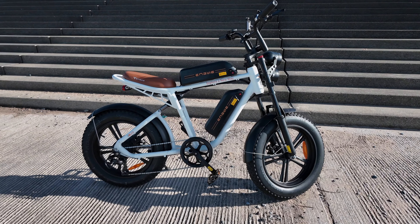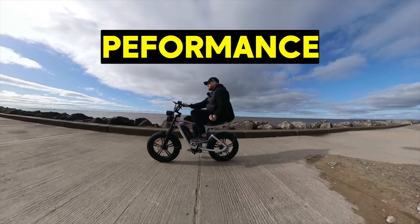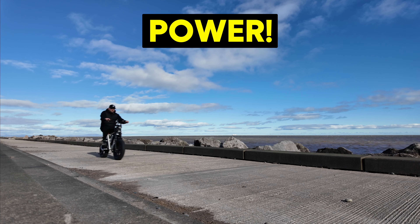This is the best electric bike that I have ever owned. It meets three key areas: performance, style, and power.